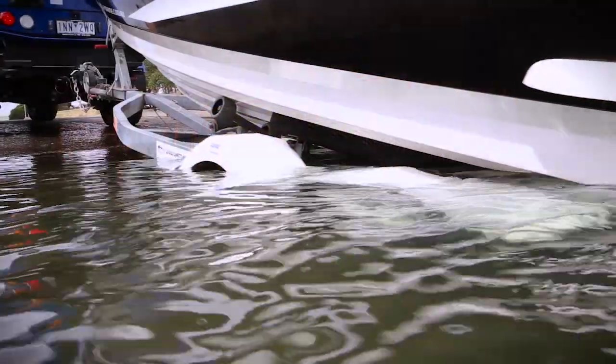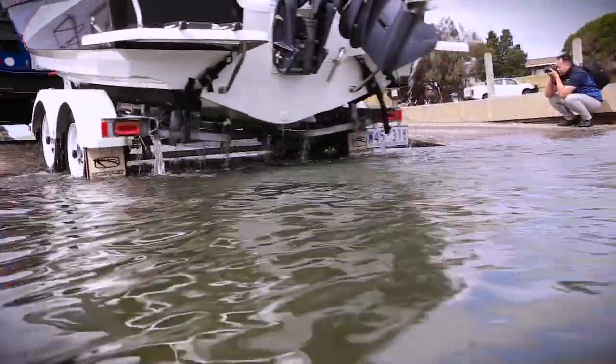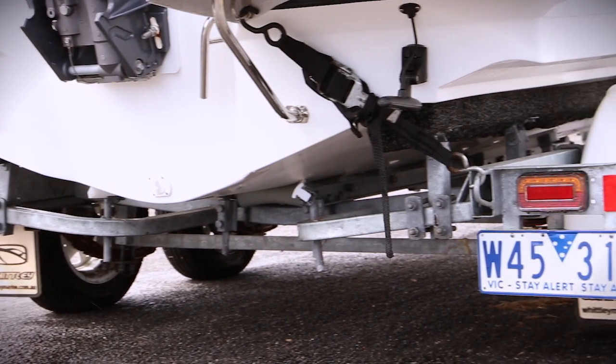It complies with the stringent IP68 standards. All hardware is made from 316 stainless steel, making these lamps ideal for marine applications.